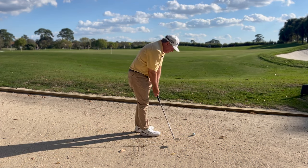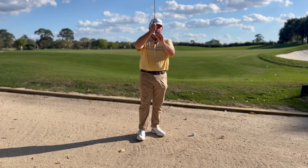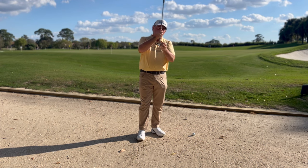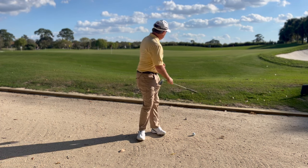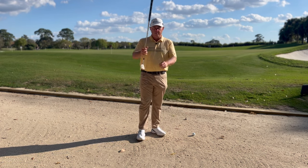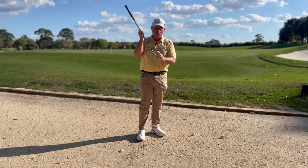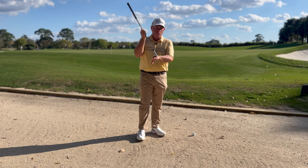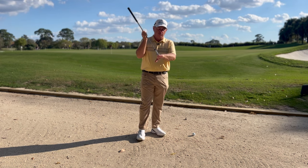My goal here is to be extremely shallow with my technique and try to get that sharpest edge of that wedge to come in right into the back of the ball and clip it — chip the ball over this little curb and up onto the green. If I lean the handle of the club back at all, the bounce is going to get activated and that front edge of the wedge is going to go straight up in the air. There's no way I'm going to be able to get this underneath such a firm surface.